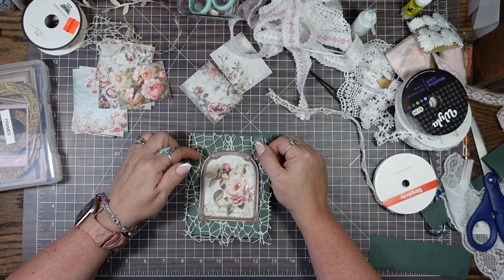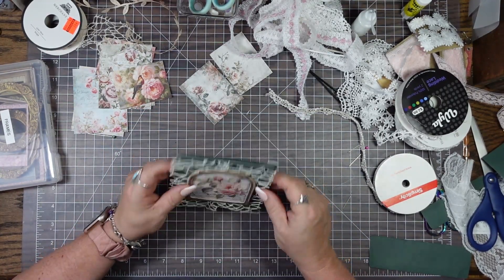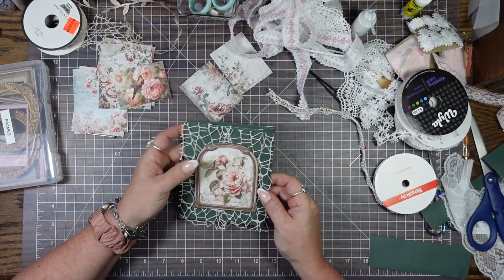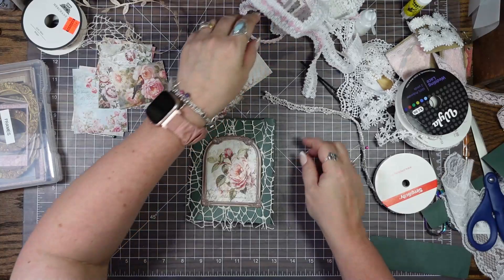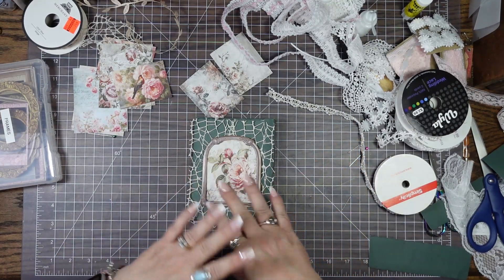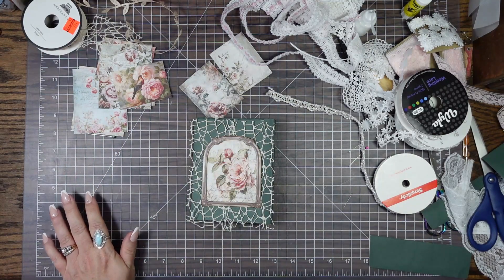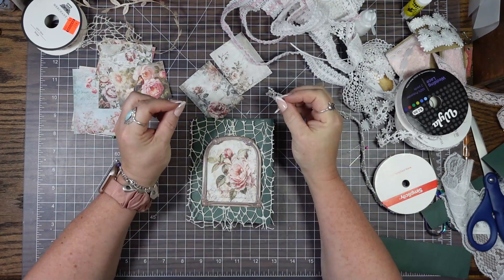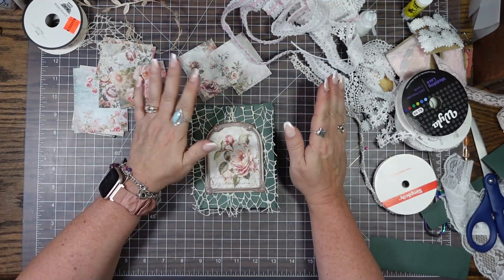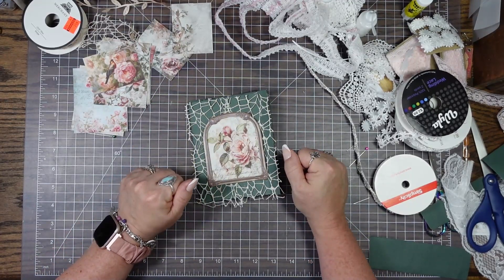I would like to maybe tuck some flowers, put a bird — who knows what I'm going to do — but stay tuned. I think the next video will go ahead and finish decorating this. Now that I have it together and I know what I want it to look like, it's easier for me to say this lace will match and use these items, so it will go a bit better. Sometimes what's in my mind doesn't always translate to the finished product, so thank you for bearing with me. Don't forget to like, subscribe, ring the bell, share with your friends, and until next time, y'all have a blessed day. Bye!